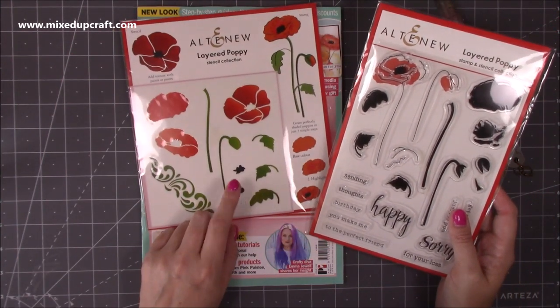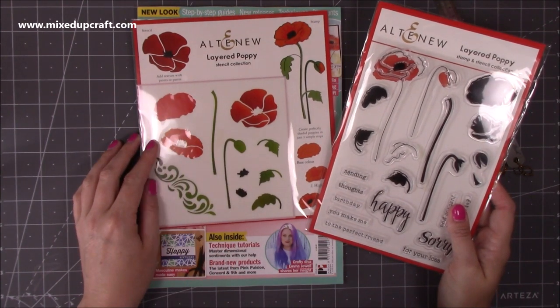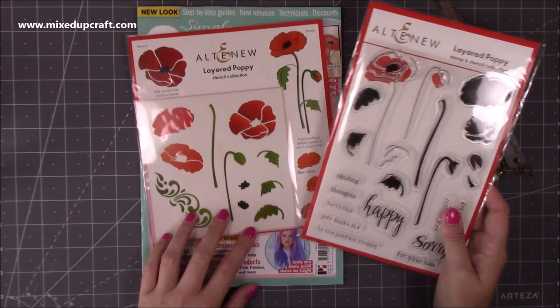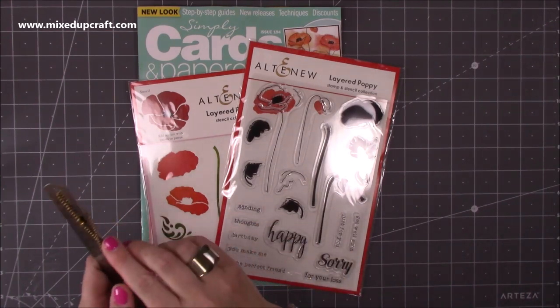The stencil there as well — that's something I've never done before, a layered stencil, so I'm quite looking forward to giving that one a go. It'd be nice for background things to use it with. Issue 194 — I will share all the links below for you.